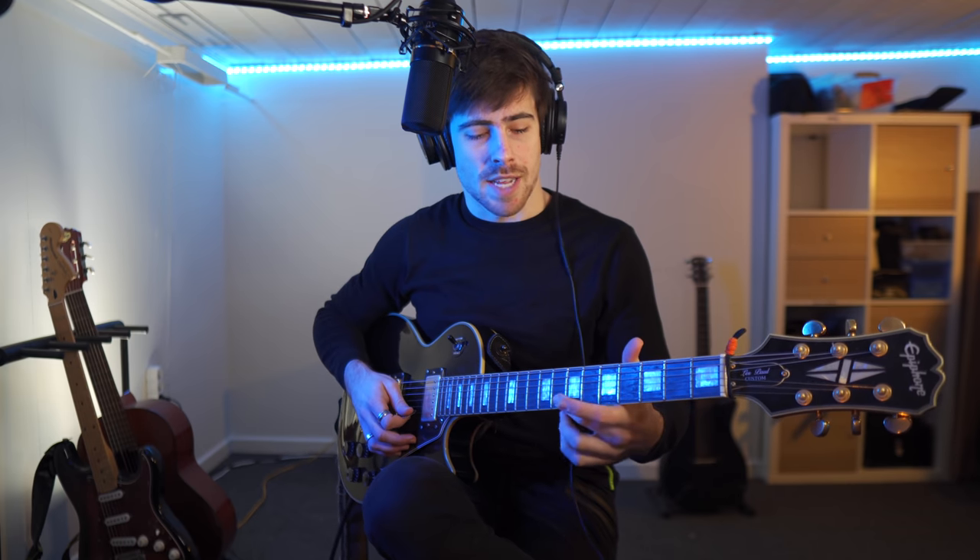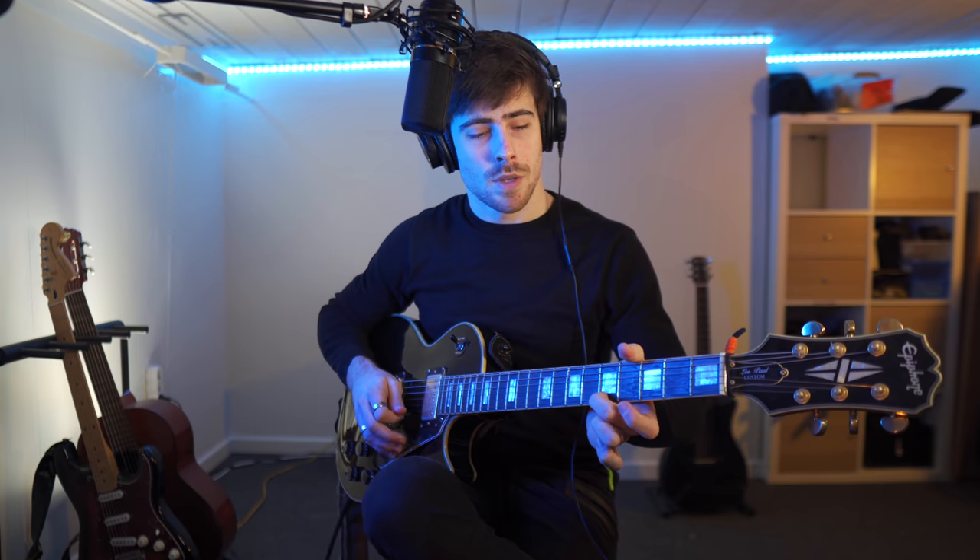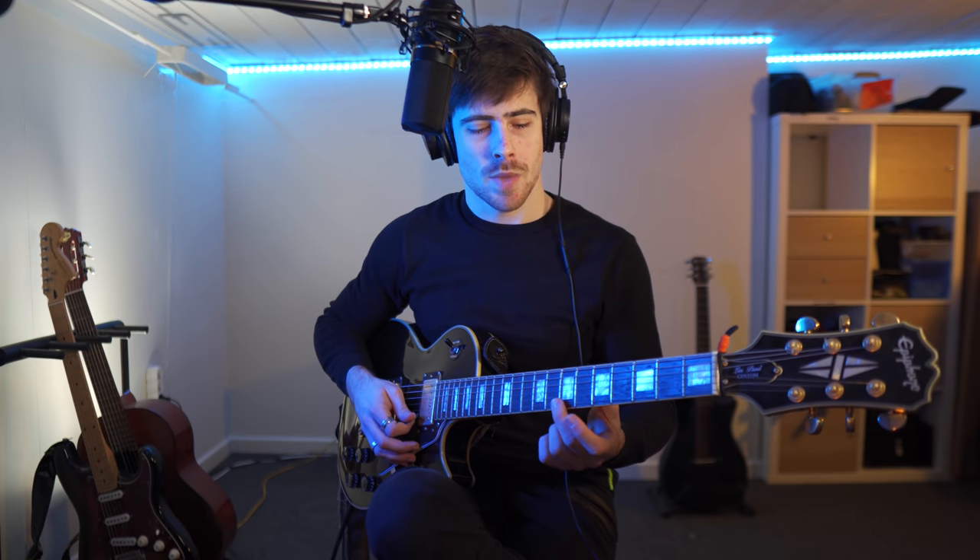Now if we go back to the 5th and we press down, that's lower than the 7th. But if we make a harmonic of that, it is 2 octaves higher than if we would press down the string. So to summarize: starting at the 12th, the harmonic is the same tone. At the 7th, it's 1 octave difference if we make a harmonic. And at the 5th, it's a 2 octave difference.